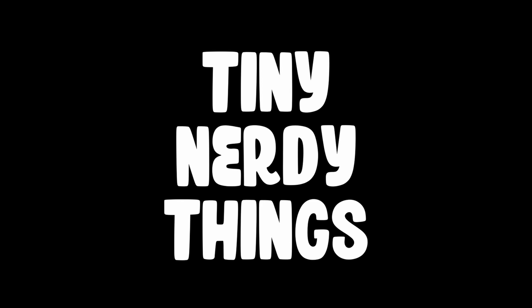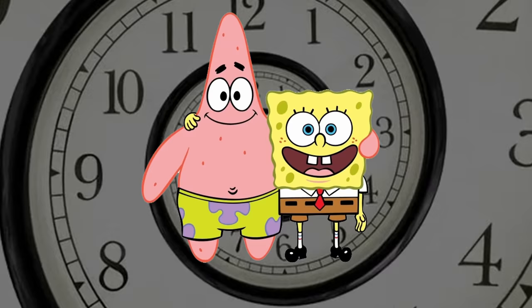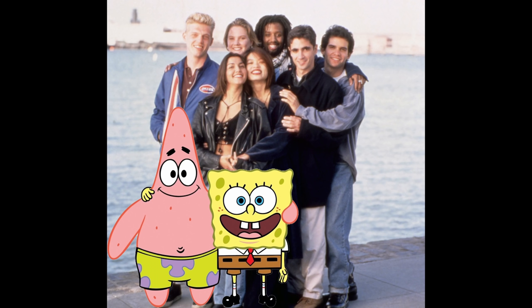Hiya folks, my name is Adam and I like to make tiny nerdy things and since as far back as a couple of days ago, I've always wondered what it would be like to meet SpongeBob and Patrick in the real world. So I made them.